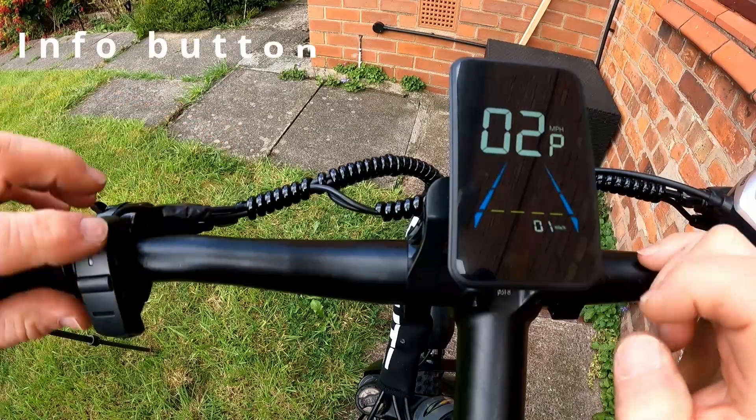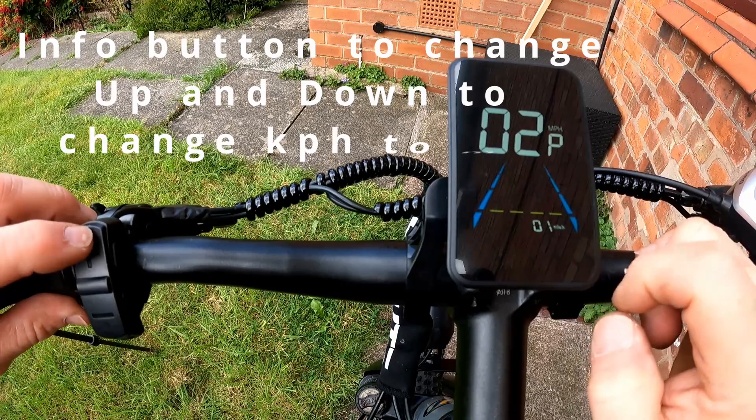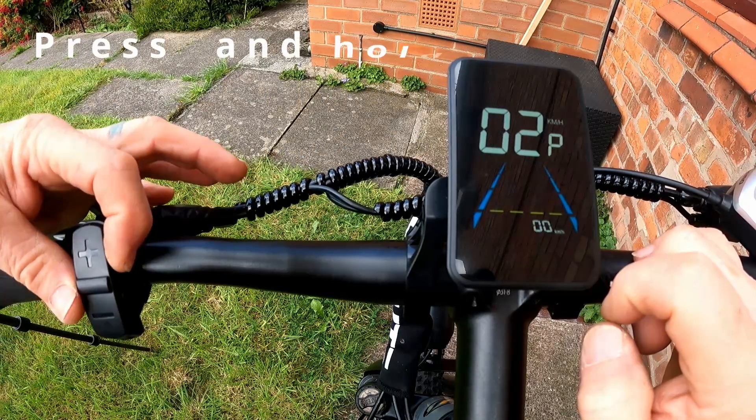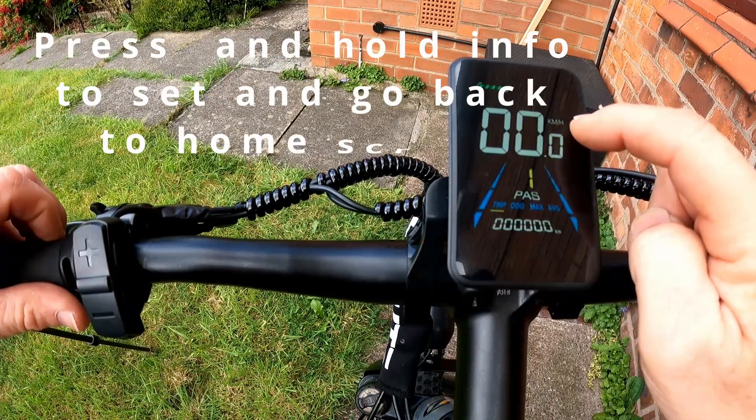Press the information button to drop down to the bottom. Up and down changes between kilometers and miles per hour, as you can see. Pick the one you want — kilometers or miles per hour. If you want kilometers, press and hold information and the screen will return back to the information display and it's in kilometers.